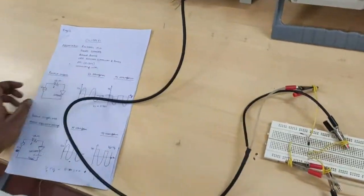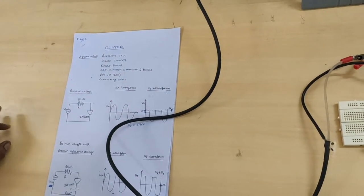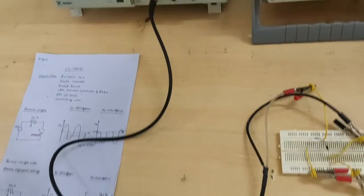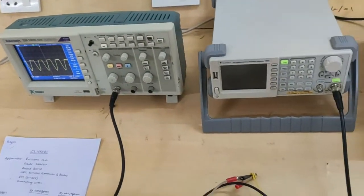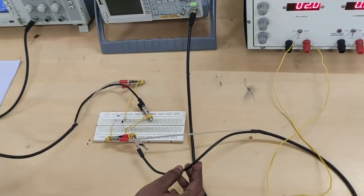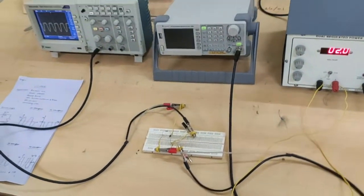Required apparatus: resistor, diode IN4007, breadboard, CRO, function generator, DRPS, CRO probes, and some connecting wires.